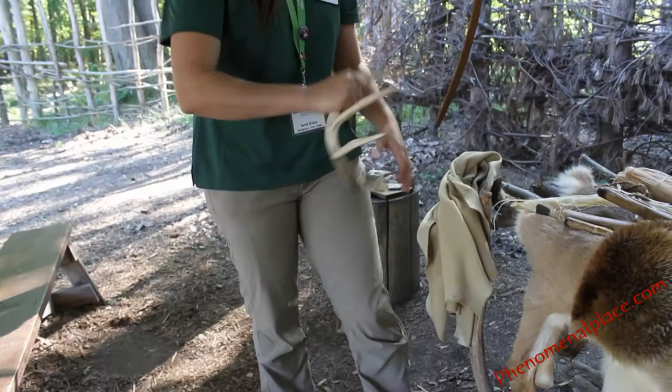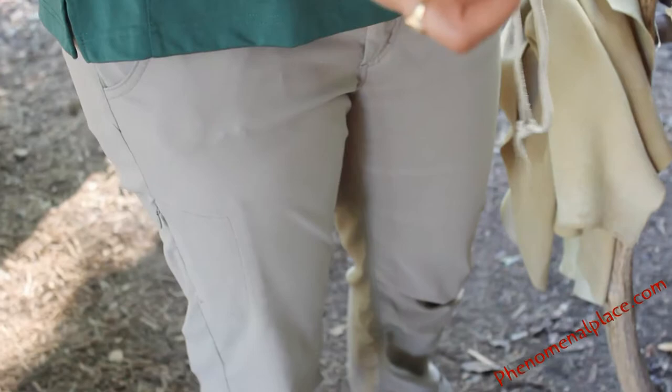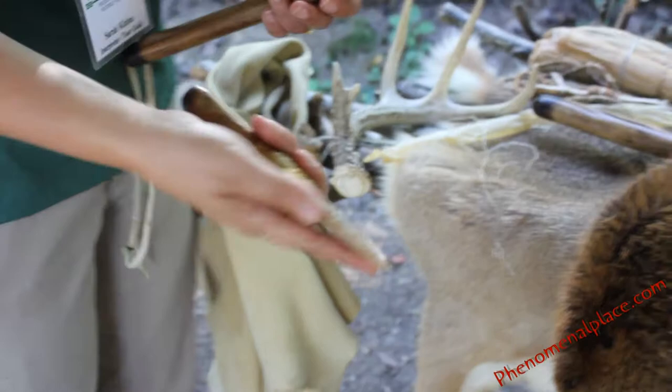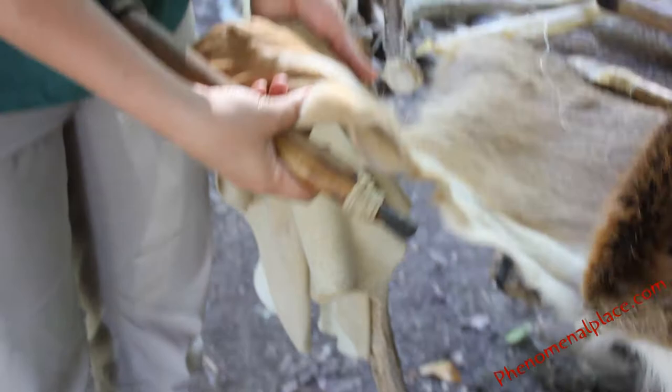We have two flint items here. This is our knife — notched and held in with pine pitch and sinew. And then our scraper, which is similarly made. Scrapers were used for scraping animals — to process the hide, you remove the hide from the animal with your knife, and then use the scraper to remove a membrane. This would be used to scrape off the membrane, and if needed, scrape off the fur as well.